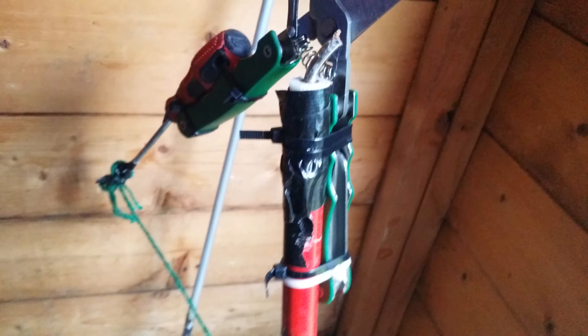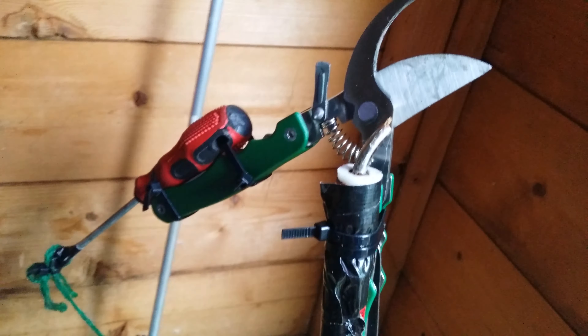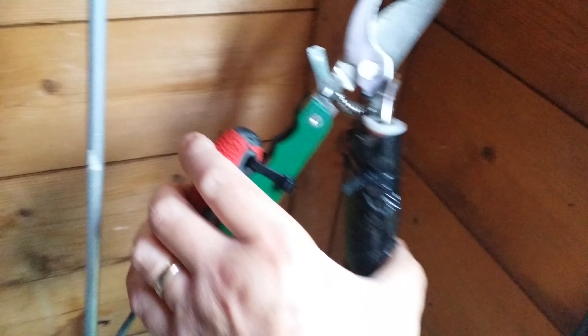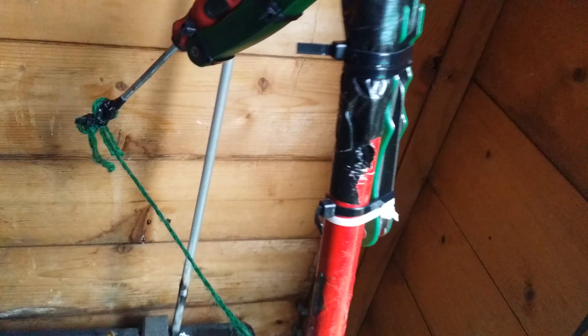Right, if you want to cut branches at the top of a tree and you haven't got an extension or even the proper tool, you could do what I've done. This is just a pair of generic cutters, and they need to have a spring on there to keep the jaws open. Then I've got a little pulley and some cable ties.